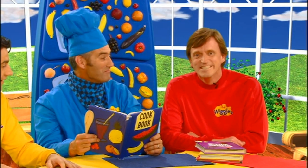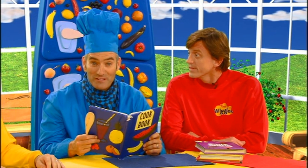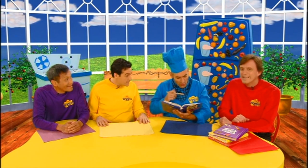Getting ready to cook! Anthony, Murray, we're all going to Dorothy's place for a party and I thought I'd cook something to take with us. Can we help? Of course you can, Sam!